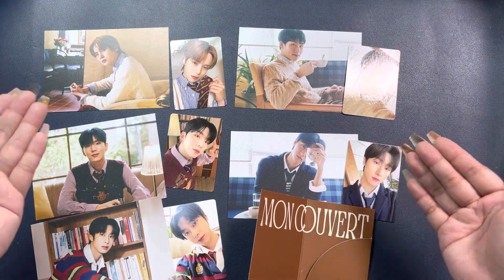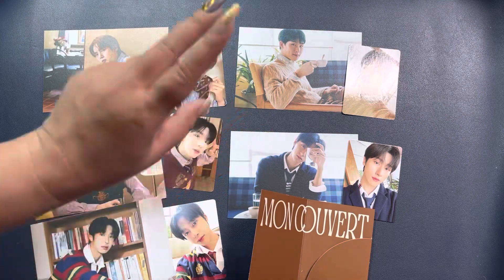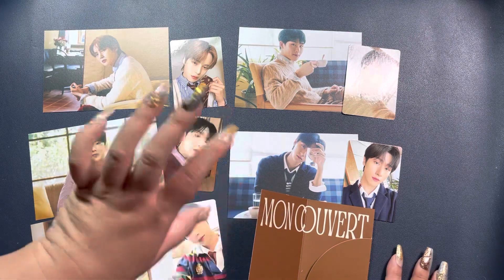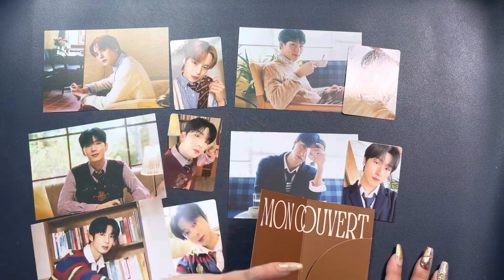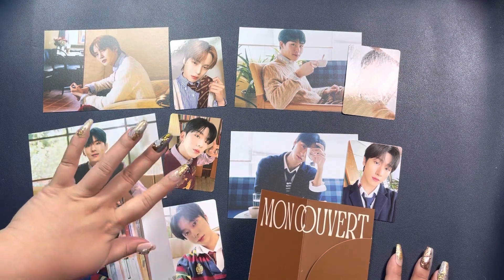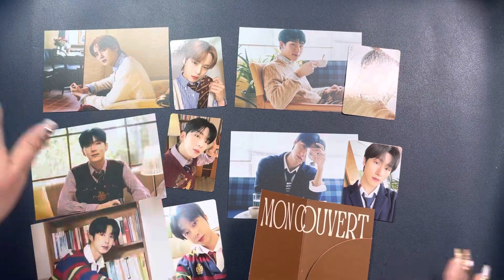That is it for this unboxing video — we've unboxed the two versions of Monsta X Seasons Greetings 2023. Love them both. I think this is the last of my Seasons Greetings 2023 videos; I do have Seventeen but that's coming much later because I ordered it late. Hope you guys enjoyed this video — thank you so much for watching and I'll see you guys next time. Bye!